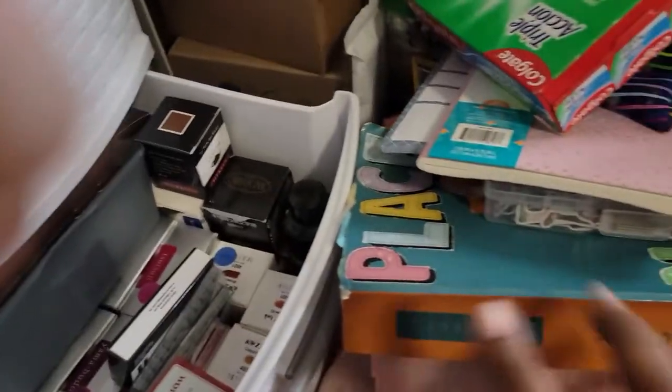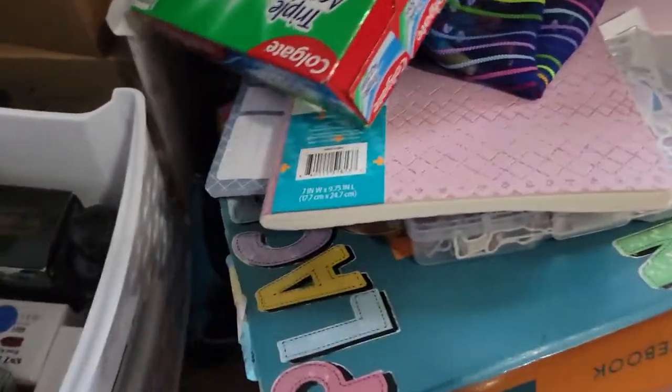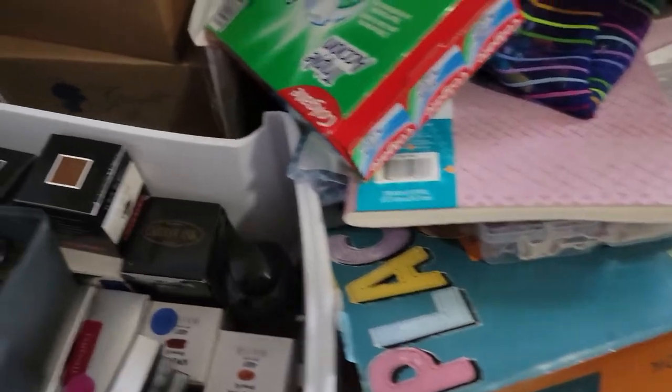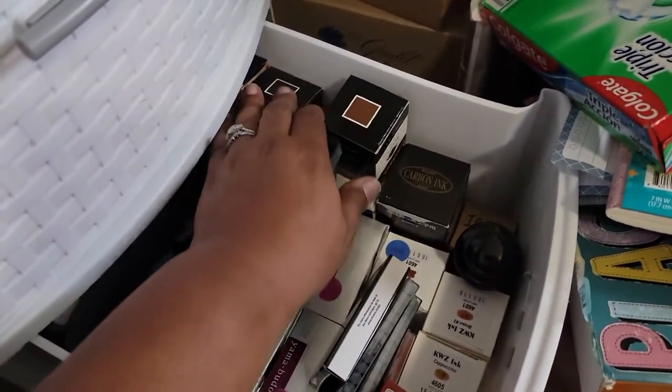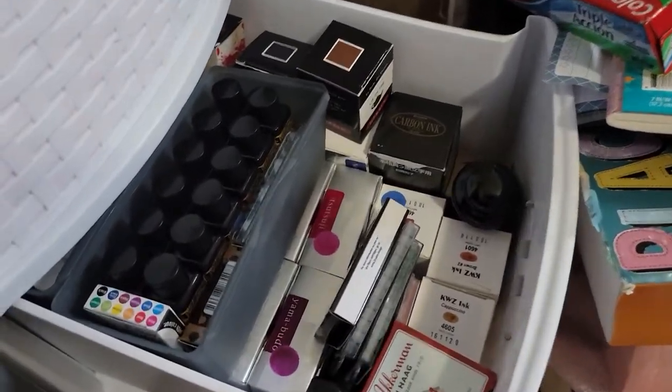Let me remove some of this — this is all my junk that I need to put up so I can pull it open just a little bit more. There we go. All of this over here, it goes all the way back to the very end of the drawer.